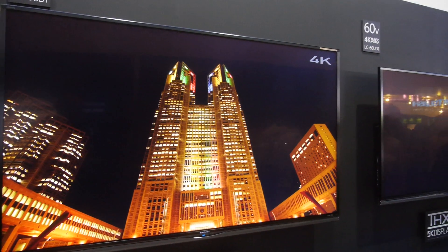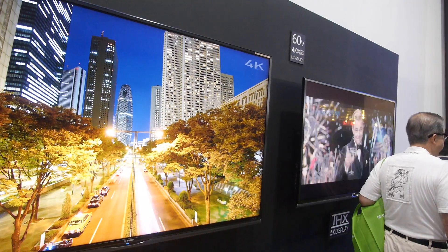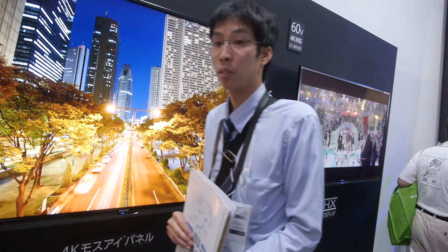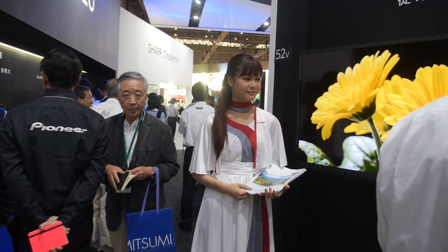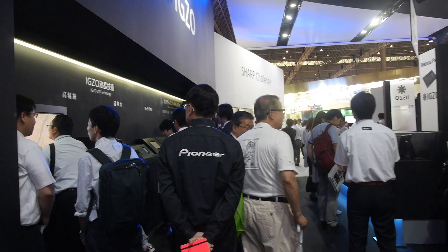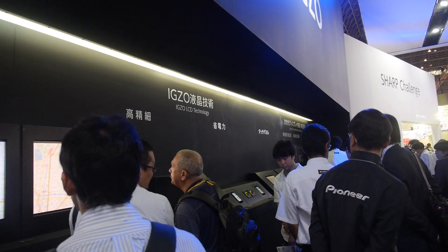Is EXO going to allow for the same price as before? I would say it's a similar price, but it all depends on what features you want.